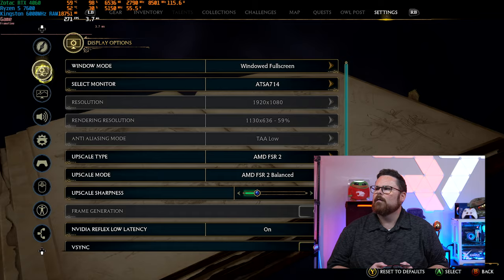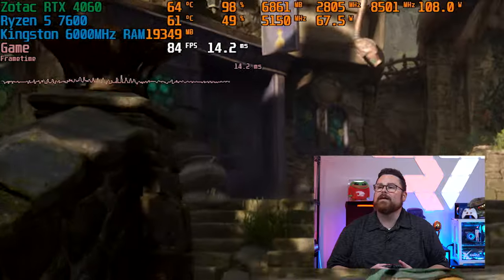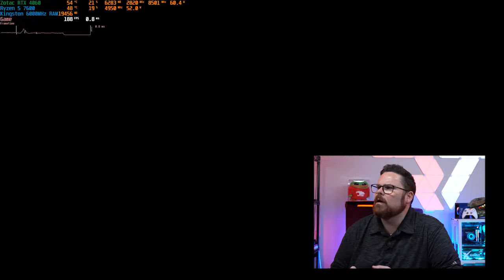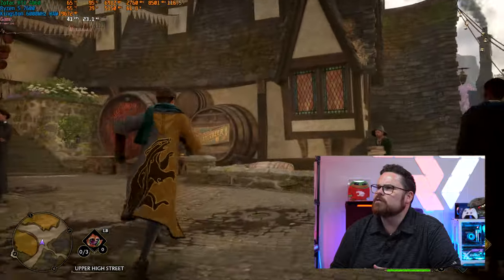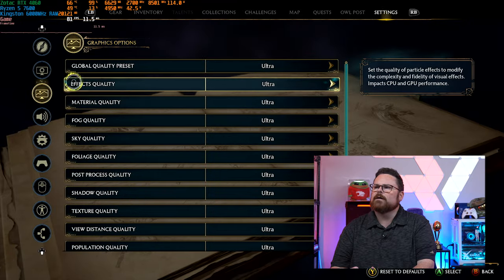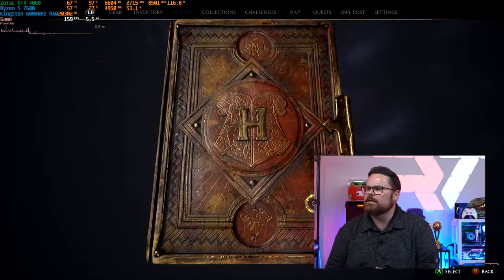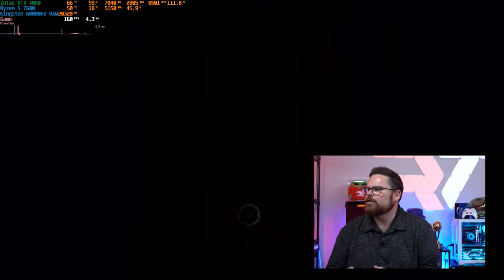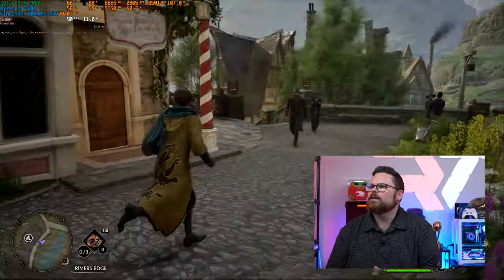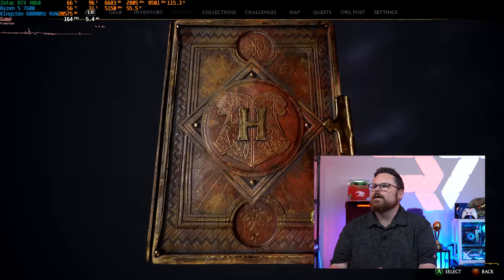Let's check out Hogwarts Legacy — everything on Ultra, no ray tracing. We're getting 83 FPS, which is pretty good. Switching to ray tracing with no DLSS — it drops to around 30, you can definitely feel that. Adding DLSS brings it up to 50. Throwing in frame generation makes it way smoother, though there is some visible texture pop on windows and other surfaces. That's Hogwarts Legacy.